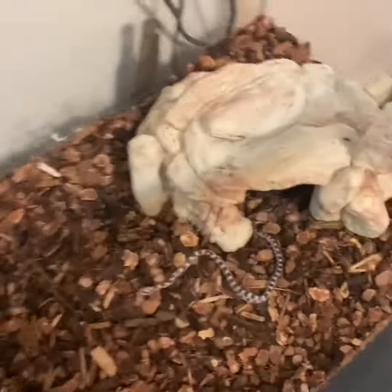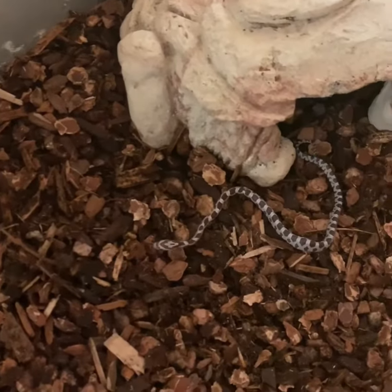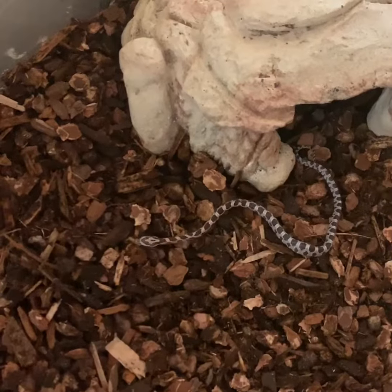All right, I gotta get his water bowl ready. Other than that, that's him. All right guys, I'll catch you all later — gonna put my little friend away.